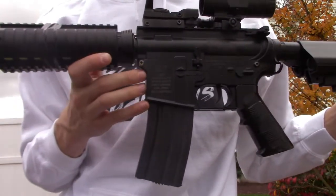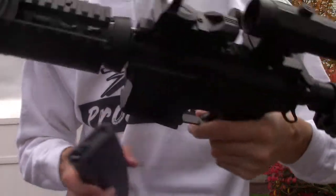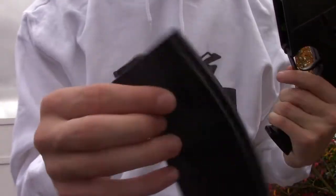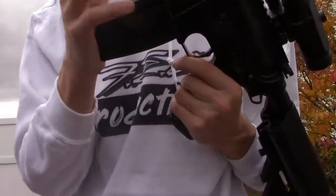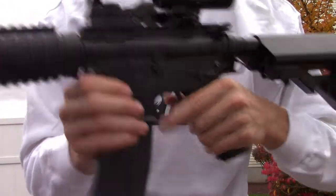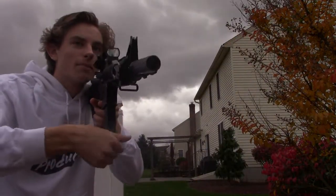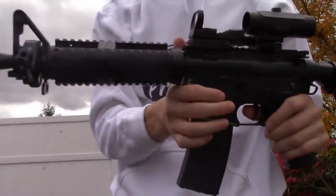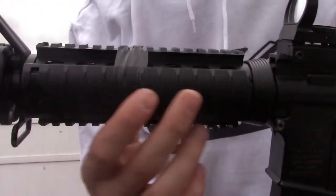Right here is the mag. This mag is actually a Lancer Tactical scroll mag. The reason I like scroll mags, guys, is because whenever I'm on the field and run out, I just scroll it up — boom, it's ready to go.